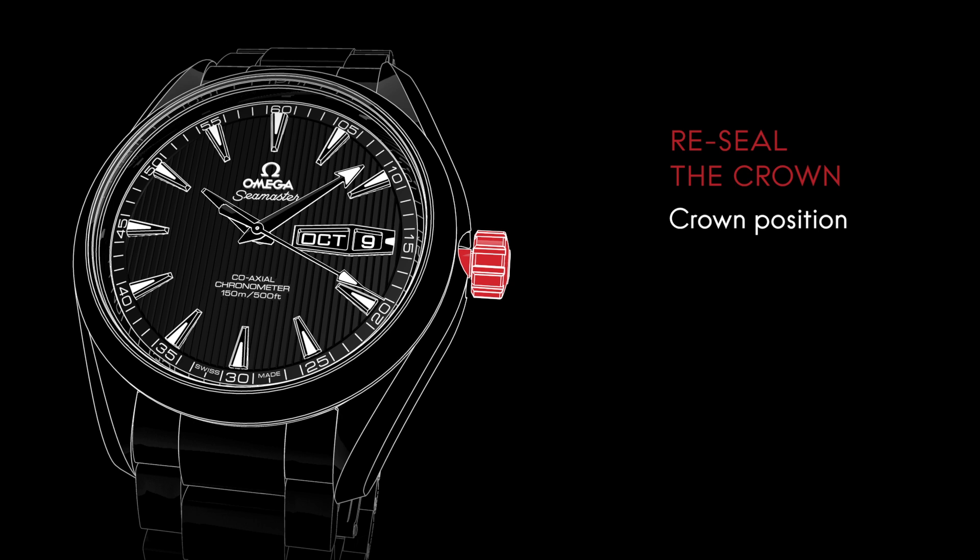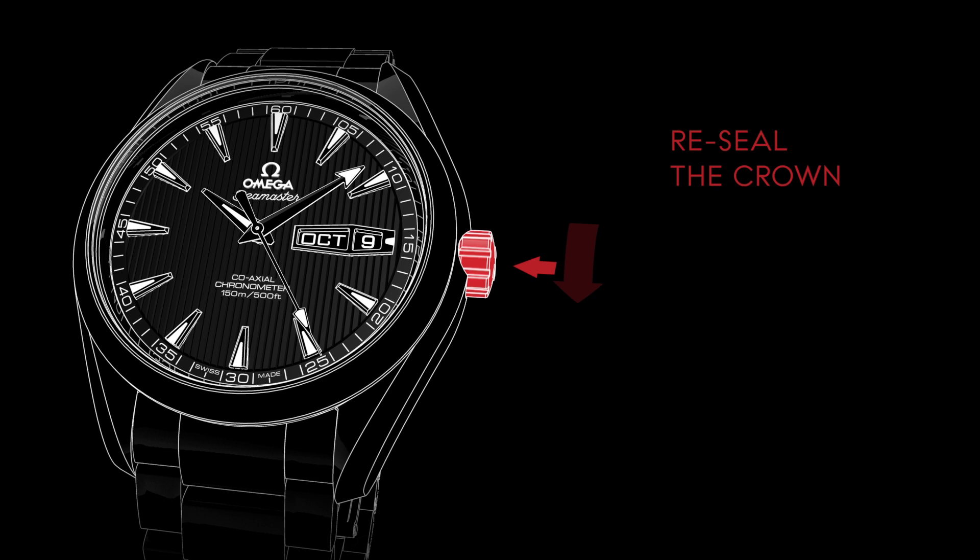To reseal the crown, make sure it's in position 1. Then push it firmly while screwing it clockwise.